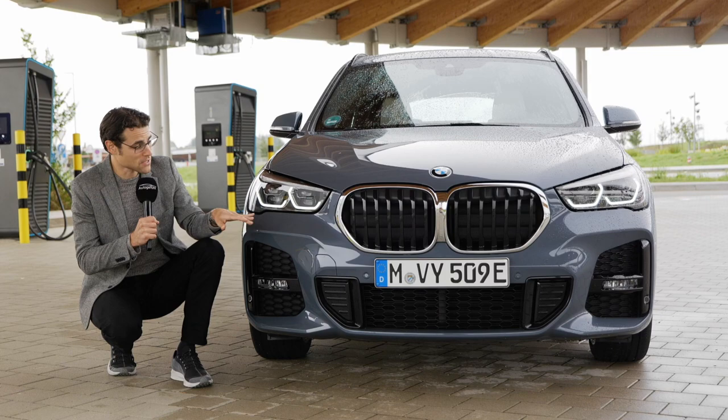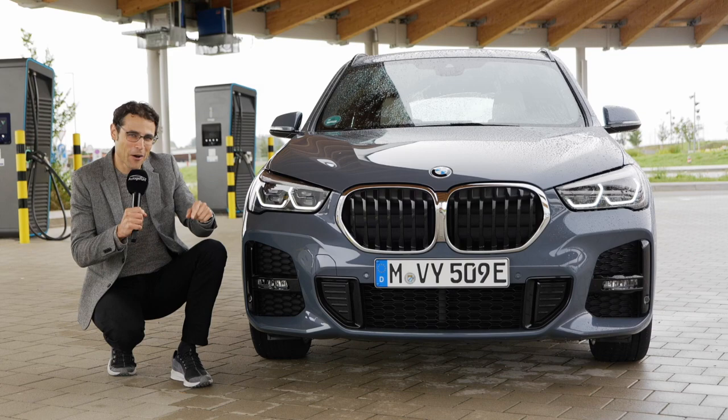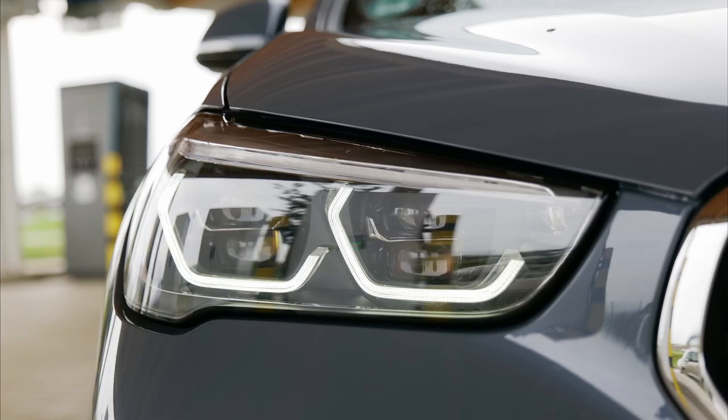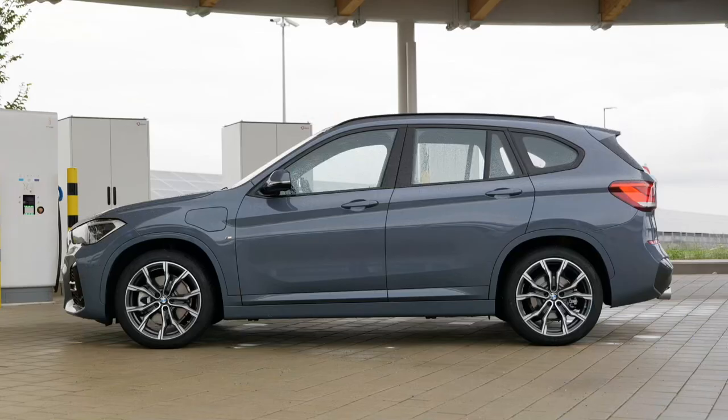Headlamps still come with halogen as base — that's why they want your money for the optional updates. You can get LED or the optional adaptive LED, with more sophisticated functions, and they also have different daytime running lights. This is really beautifully done right here.